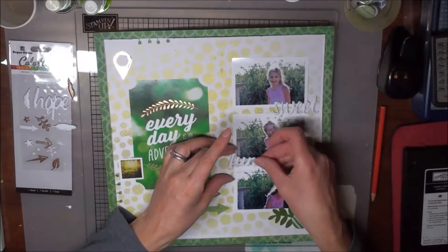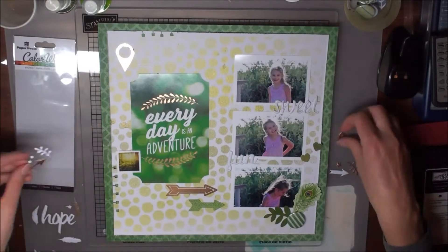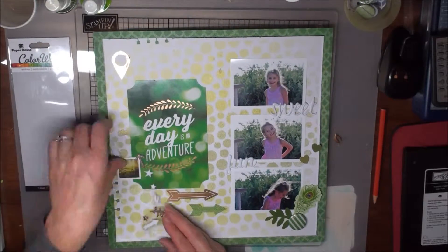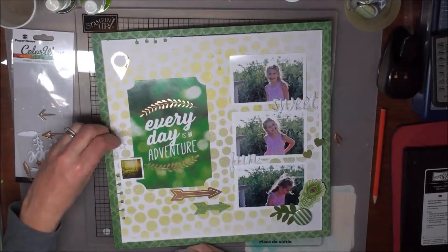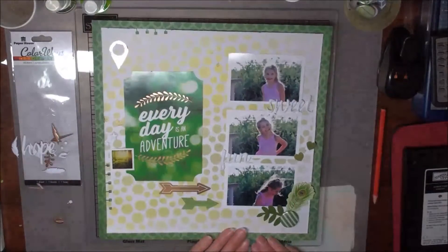I added a few of the puffy stickers from the Colourways Collection — there are gorgeous words and I just love the puffy sticker effect. I then continued to lay some more of the puffy stickers around. It's great that they're on the clear sheets — you can lay them and see how they're going to look. Sometimes there are little dots or arrows that can be added; constantly having a look at the overall page.